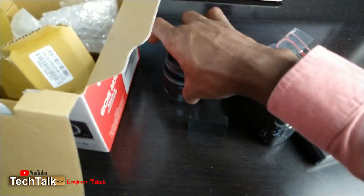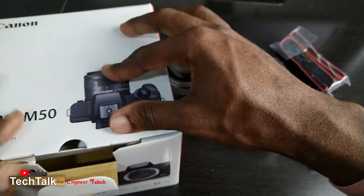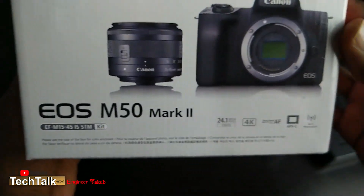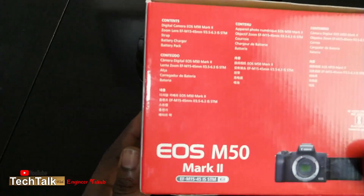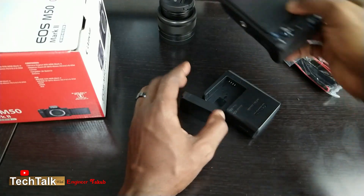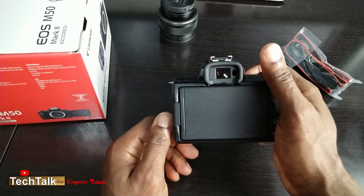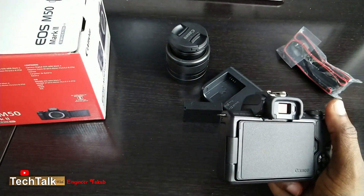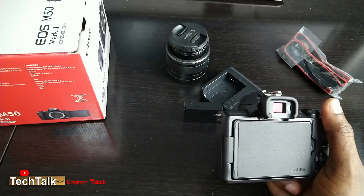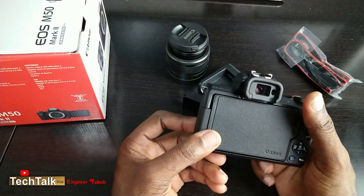Looking at the camera box, you can see all the specifications right here. I've read a lot about this camera, I've watched a lot of videos about it, and one of the things I found out is that the audio quality is said to be really good.